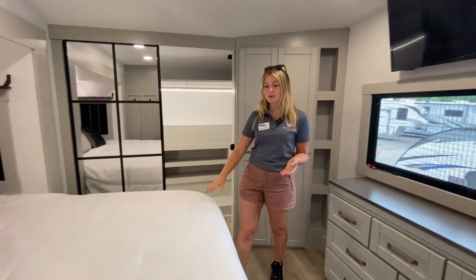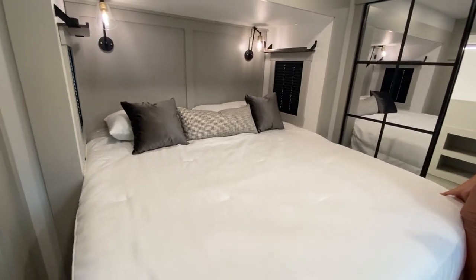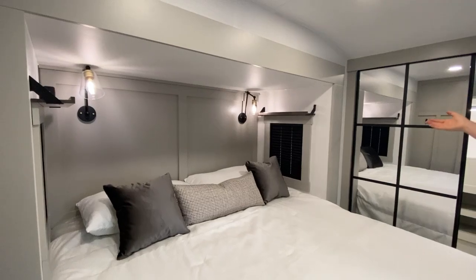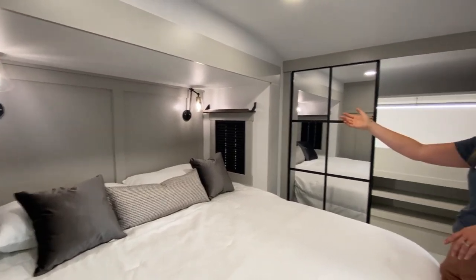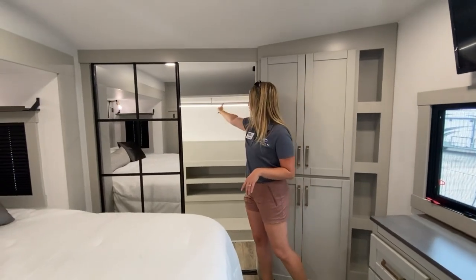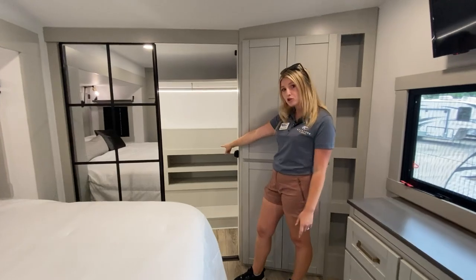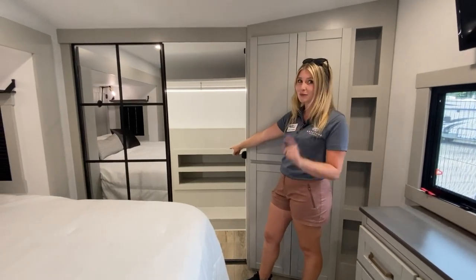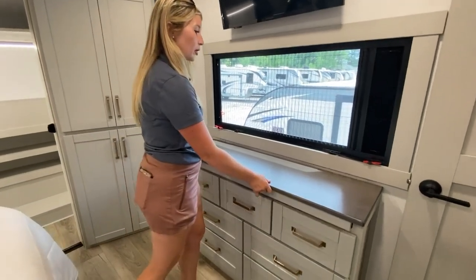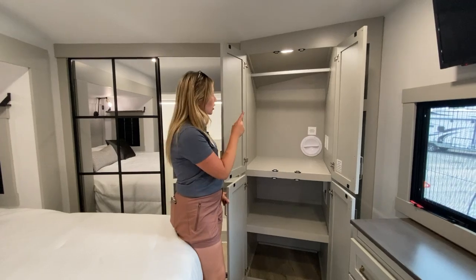Coming into your master bedroom, Brinkley does actually give you a really nice quality mattress, so you won't have to swap that out right away. On the left and right side of your bed, you do have charging ports for your cell phone to set up on the shelf, as well as for a glass of water. Entering into your wardrobe, this is one of my favorite features — the LED light where you hang your clothes to provide a nice bright open space. And then shoe storage, we need that. One other really slick feature, other than extra wardrobe space, is a hidden compartment for all your valuables. Right next to your wardrobe, you do have washer and dryer prep.